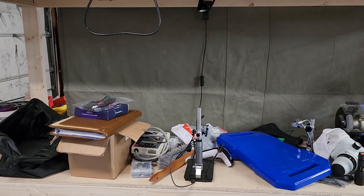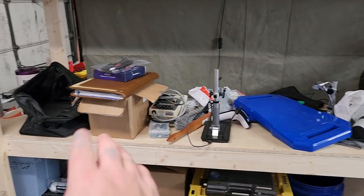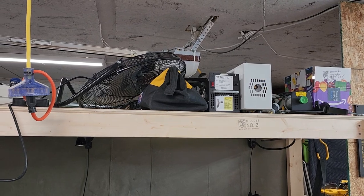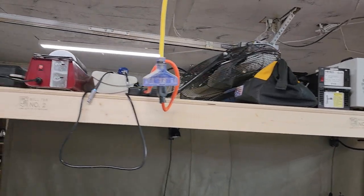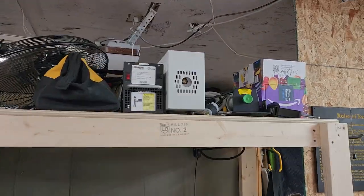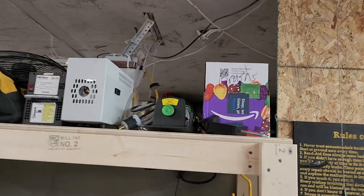As equipment comes in, stuff that I want to do videos on and whatnot, I have a space on this shelf. The top shelf is for maybe other projects and whatnot — that's still a work in progress. I've just got a random assortment of stuff up there that will eventually be organized even better.